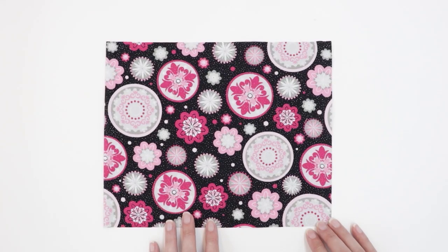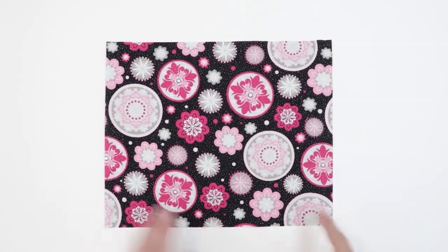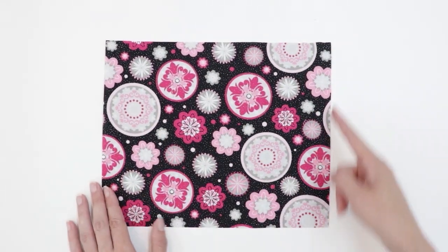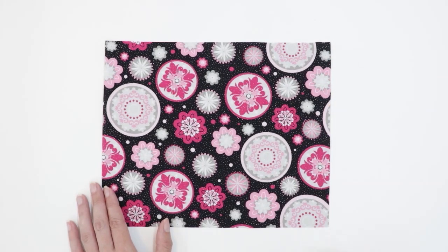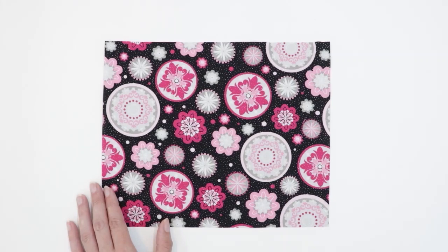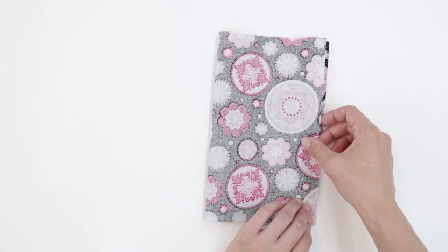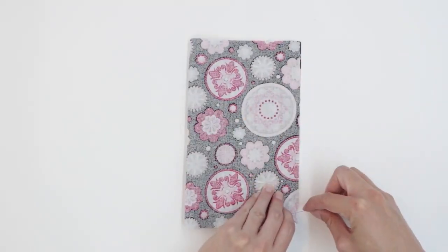Next, take your exterior rectangle and make sure it's oriented correctly — this is my top edge and this is my side, so it's my width of 10.5 and my height of 8.5 and this is going to be my top edge. Take your rectangle, fold it in half, and pin the sides.